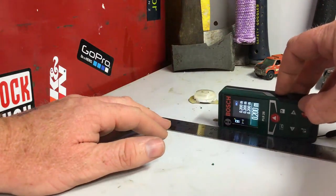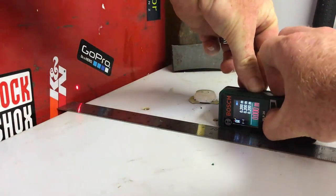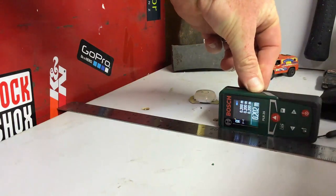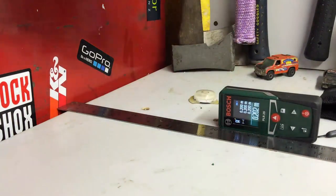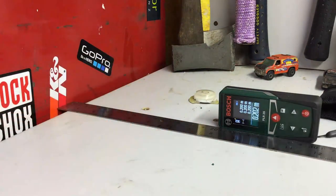I'll move it 3 millimeters — it's measuring 202. I might be off by a millimeter in my measurement, but it's better than my accuracy by eye anyway.